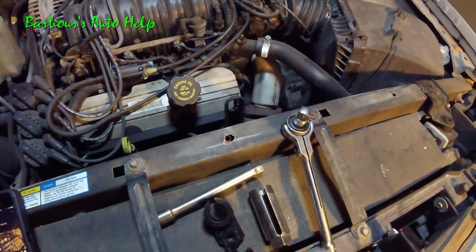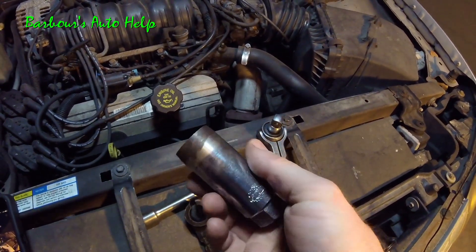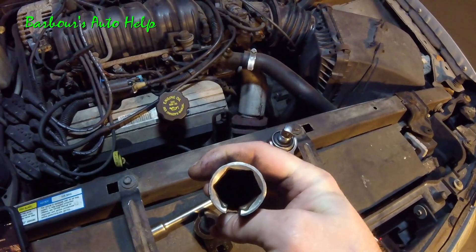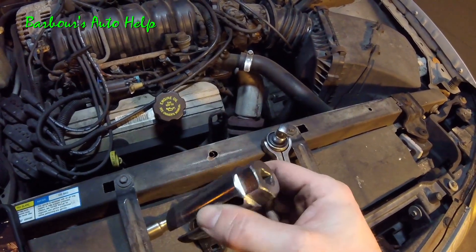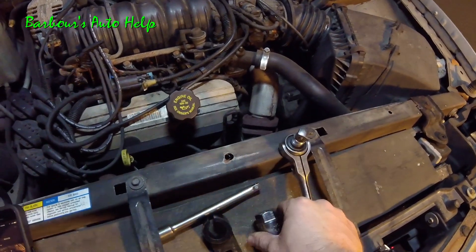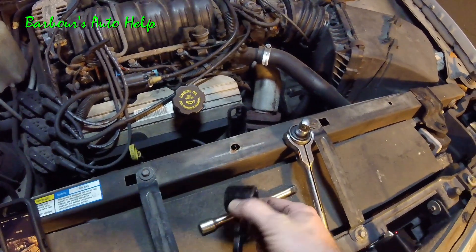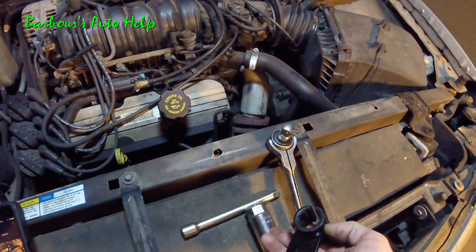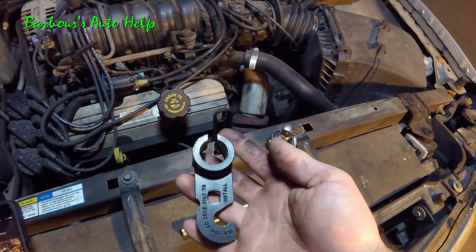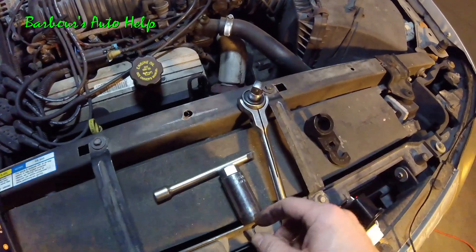A couple of tools you're going to need: the main one is an O2 sensor socket — you can see it's got a little slit in the side where the wire fits into, and on the other side you have your opening to go over the nut of the O2 sensor, then your 3/8-inch drive hole for the ratchet or extension. I'm going to be using a 6-inch extension and a 3/8-inch drive ratchet. There are other sockets on the market that will work, but in this particular application I think this socket works best.